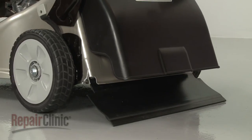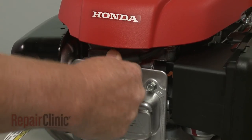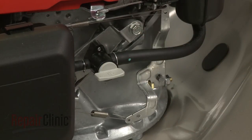With the repair completed, reattach the wire and boot to the spark plug. Open the fuel valve. Refill the fuel tank. Replace the oil if necessary. And your lawn mower should be ready for use.